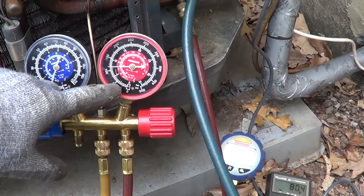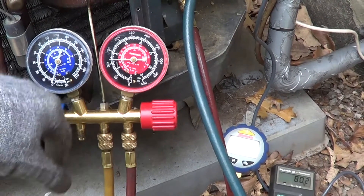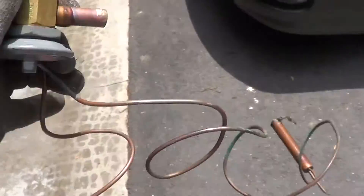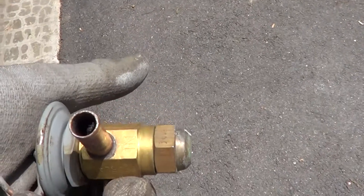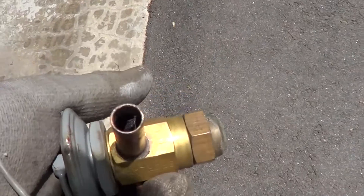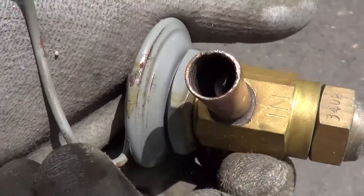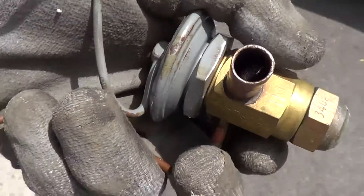Once I unsoldered it, that gray junk just melted in the valve. I changed out the valve anyway. Here's the TXV that was stopped up — it had a little strainer in it. I took the strainer out. You can look and see the strainer on this one. It doesn't look stopped up, but it has all that black junk. I think that gray stuff turned to black stuff when it was heated up by the torch.